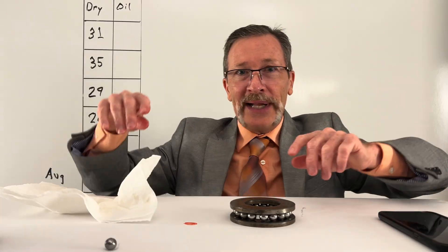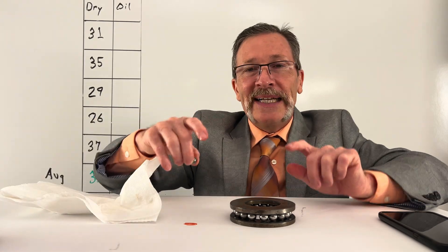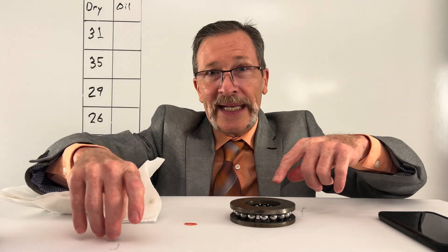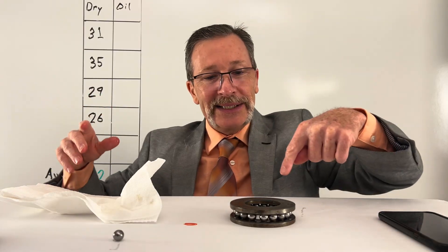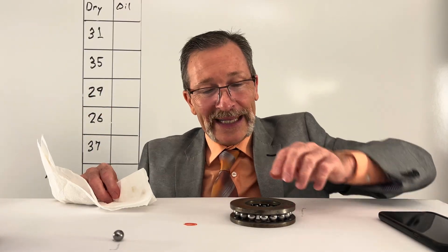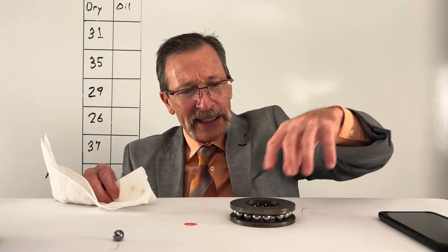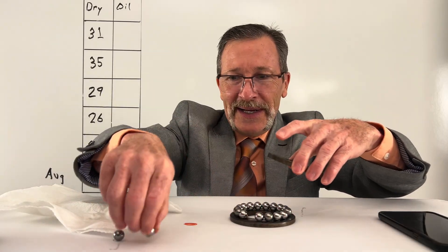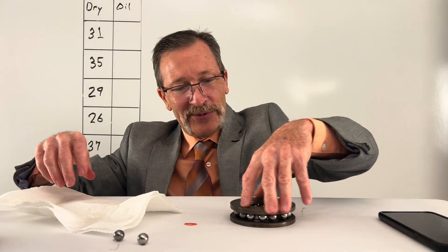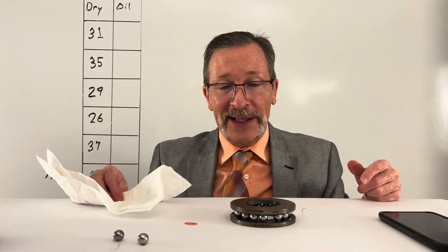You never have ball bearings like this in the real world — you never have them touching one another, and I think that's our problem. If I just take one of them out and spread them apart, now I can see they move. That frictional problem is so large that it will literally defeat the whole purpose of the bearing. What I'm finding now is you have to make sure each one of these balls does not touch its neighbor. If it does, it ends up just sliding instead of rolling. That is really fascinating — even if I take one out, now this thing is quiet and beautiful.